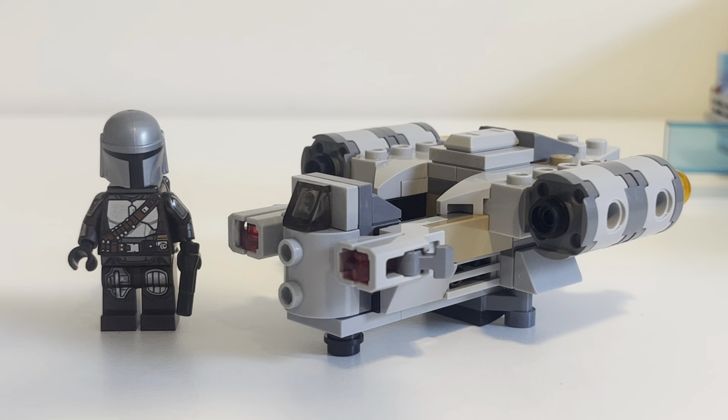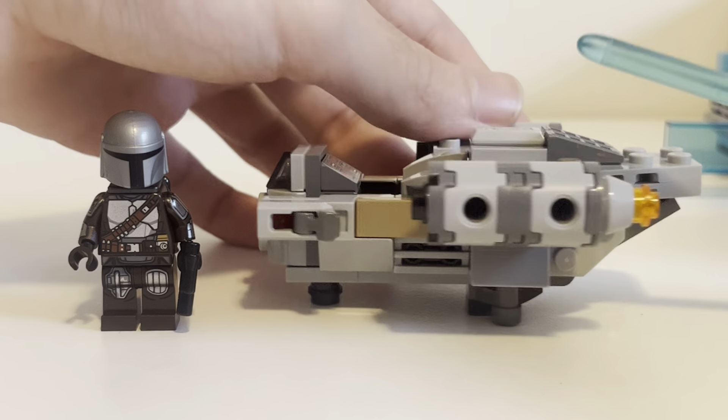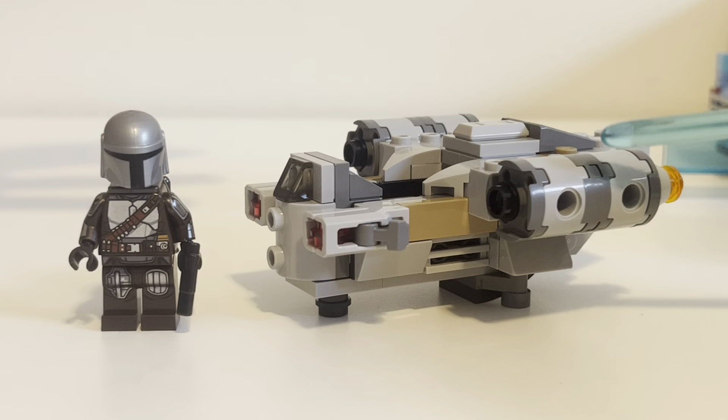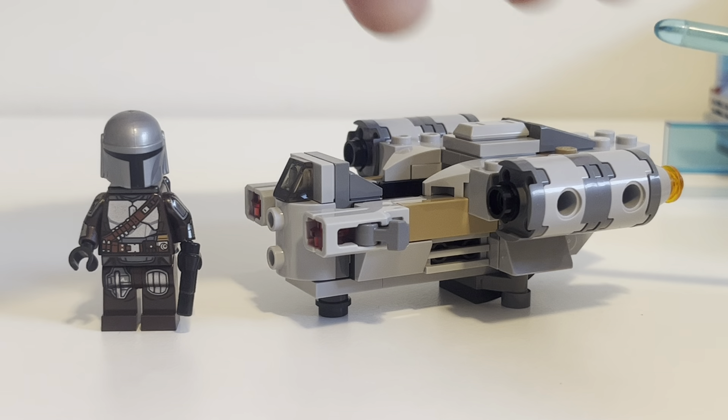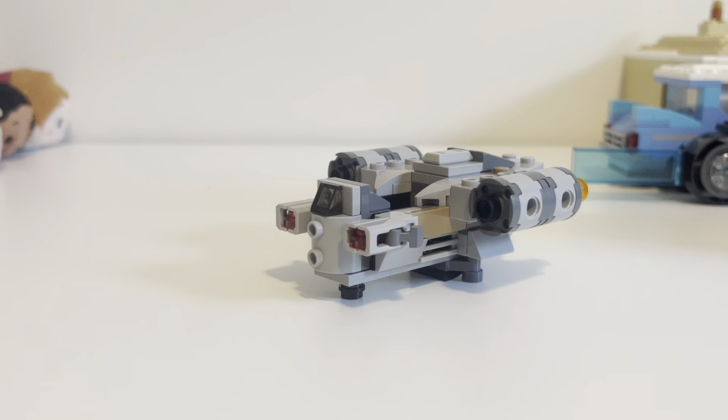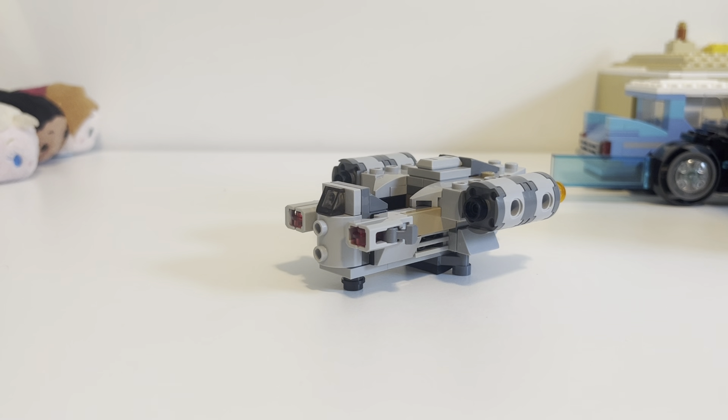I'm probably gonna give this build an 8 out of 10. I think they could have maybe done a little bit better — maybe smooth it out a little bit more, especially around the front and on the top. I really wish these holes were not here, but you can't do anything about that. I think it's really great.